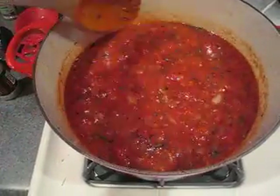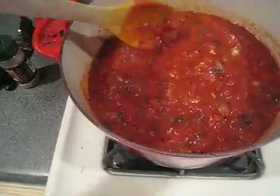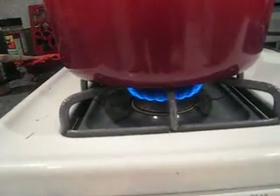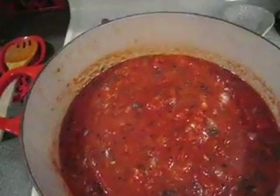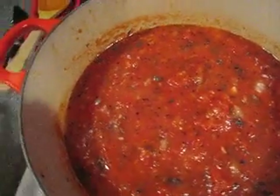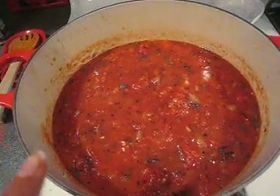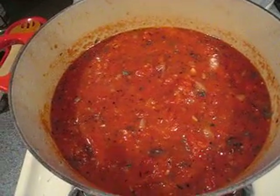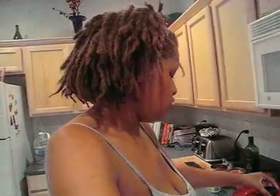This is what the sauce looks like with all the herbs and canned tomatoes in it. Now you want to turn it down because you really want to simmer it — I like to let the sauce cook for a while so it doesn't taste like tomatoes; I want it to actually taste like pasta sauce. I salt and peppered it to my liking. I'm going to put a lid on this and let it simmer for about 30 minutes, checking it from time to time so you don't burn the sauce or let it stick to the bottom of the pan.